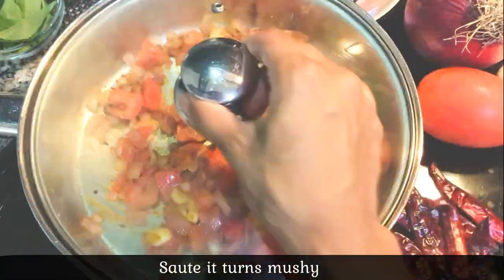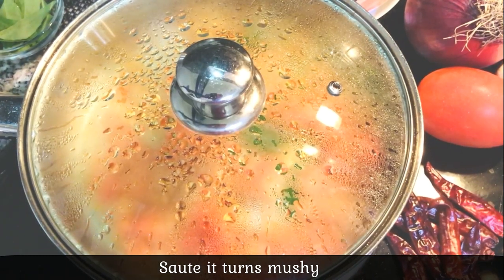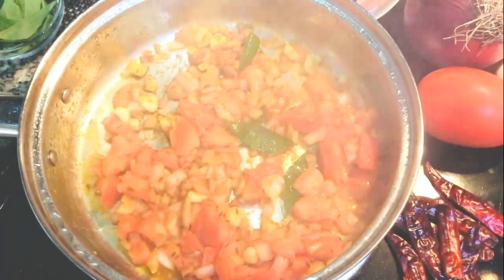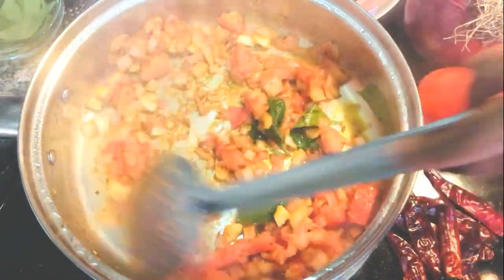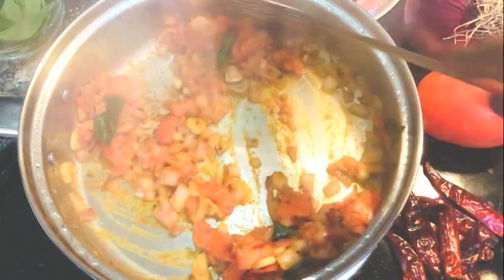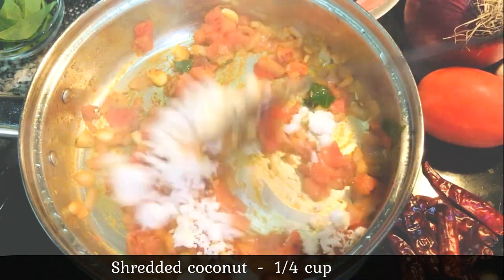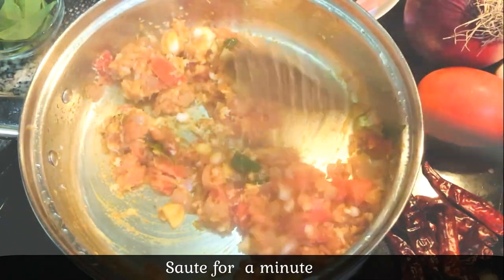I will use 3 cups of water. Cook for 1 minute on medium flame.